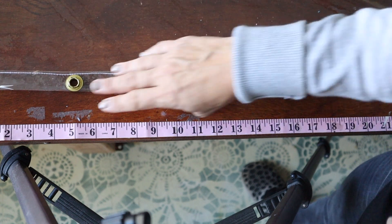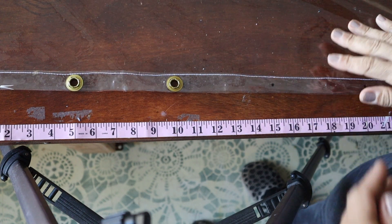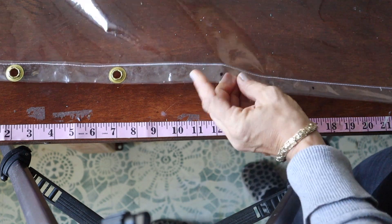I've got to do all of those and then I'll show you how I hang this. I'll maybe show one or two more grommets as well.